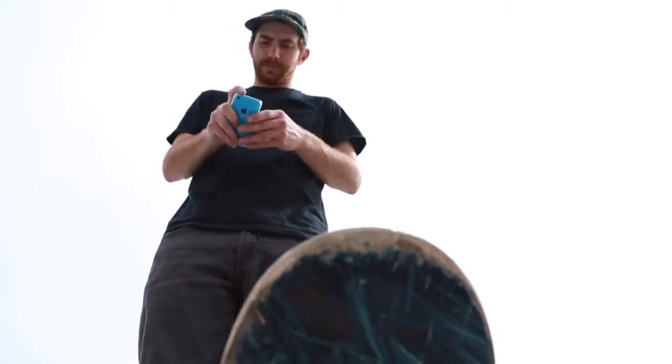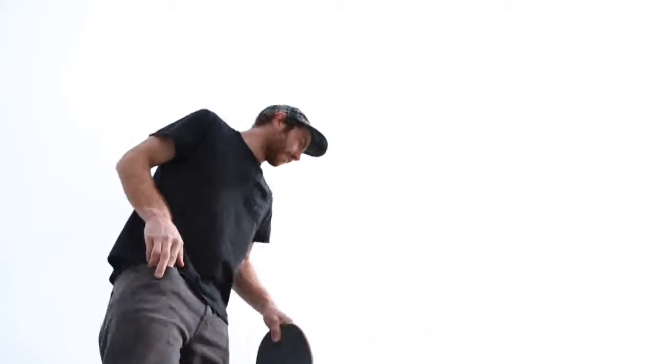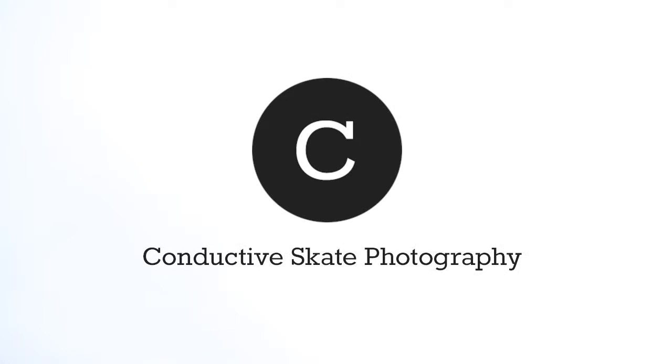I hope this makes an impact, or makes photography a little more convenient for skateboarders.